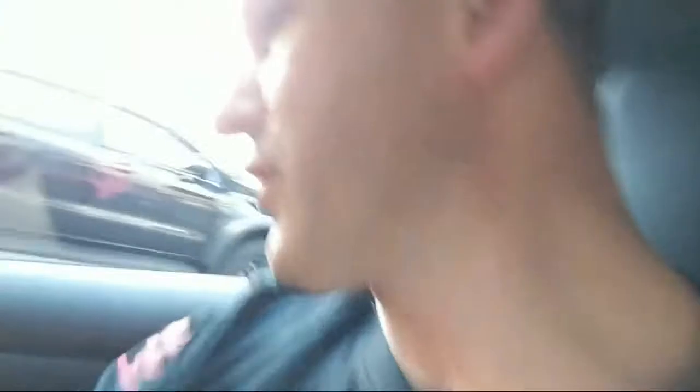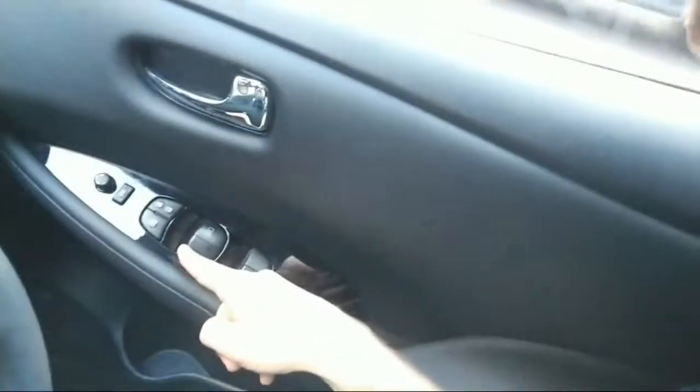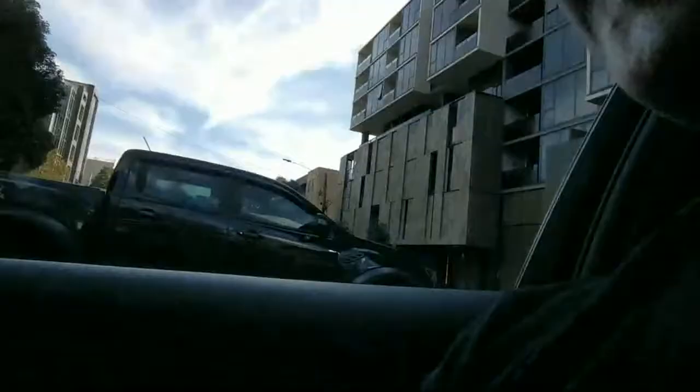Memory seat? No. It does have a proximity key, but the seat is a manual seat. I can't really show you that - the controls are down here and nothing's sliding.